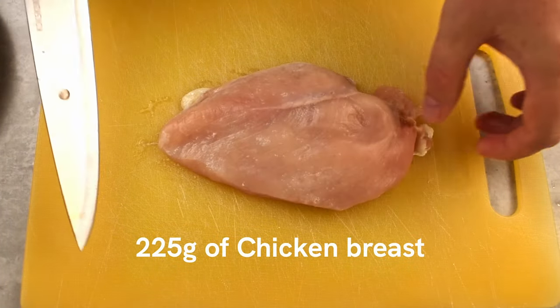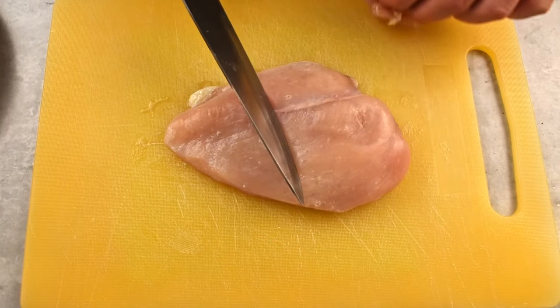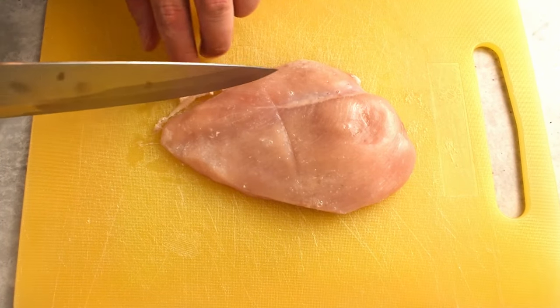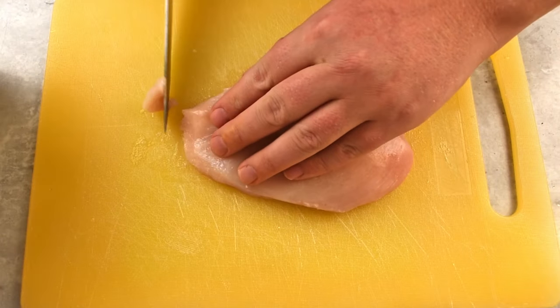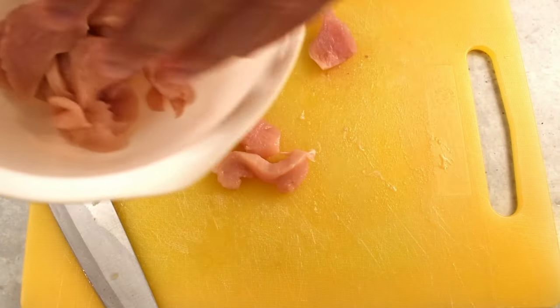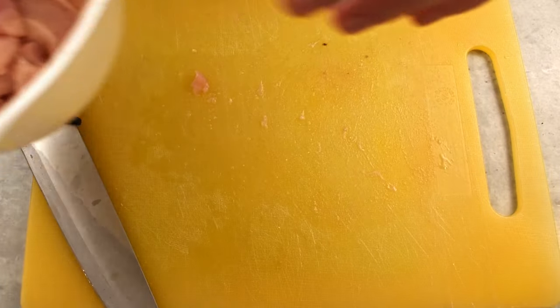First of all, let's begin by preparing the 225 grams of chicken to allow it a minimum of 15 minutes to marinate in the sauce while we're preparing the vegetables. Start by trimming the chicken to remove any unwanted pieces, then cut the chicken into long strips and place them in a clean bowl. After using the cutting board, remember to switch it for a fresh one to avoid cross-contamination.